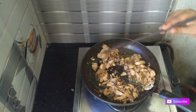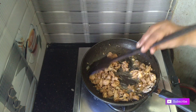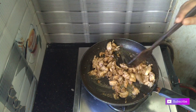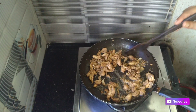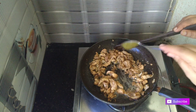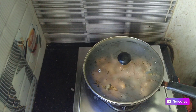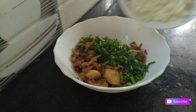We add 1 teaspoon of garlic paste. We will put it in the cup. 1 teaspoon of chili sauce. I am going to cook chicken in the bowl.